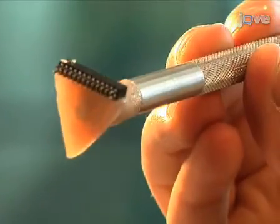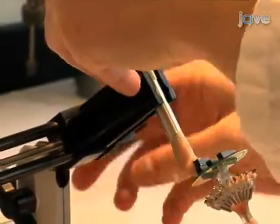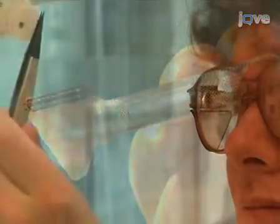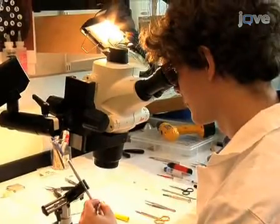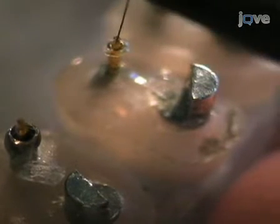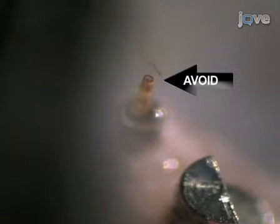Before beginning, build the drive holder that can be attached to the connector board on one end and on the other end can be clamped by a panavise. In this example, the drive holder is a milmax connector glued to one end of an exacto knife handle. Holding the tetrode with soft-tipped tweezers and using a stereoscope, push the tip of the tetrode into the polyamide carrier tube of one of the microdrives. Push the tetrode into the tube until the individual electrode wires are close to the connector board at the top of the drive array. Be careful not to kink or bend the wires as this will cause the tetrode to enter the brain at an angle rather than perpendicular and will weaken the integrity of the tetrode.